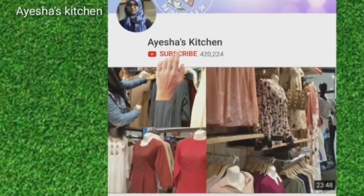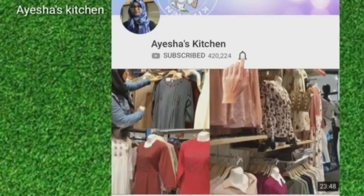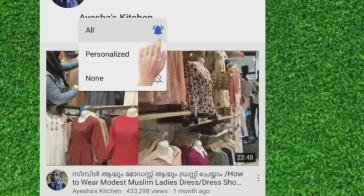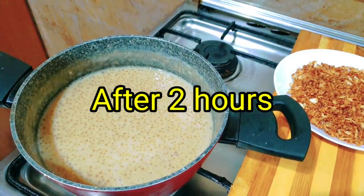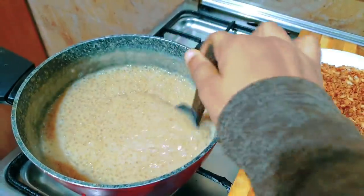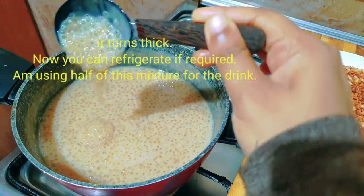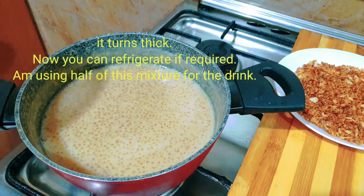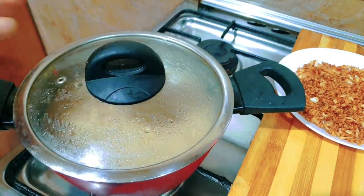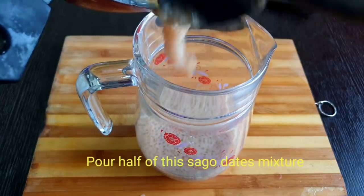Please subscribe to Aisha's Kitchen. If you have a red subscribe button, you will also like it. I am going to put 1 tablespoon in a bowl. This will be 1 tablespoon. I am going to put 2-3 tablespoons in the fridge. I will put 1 tablespoon in the fridge.